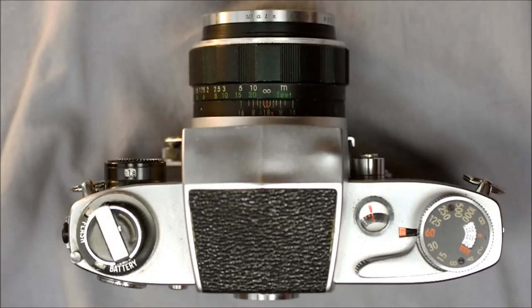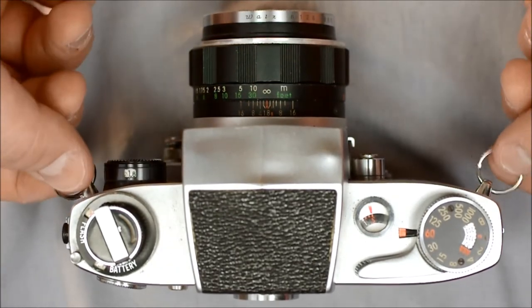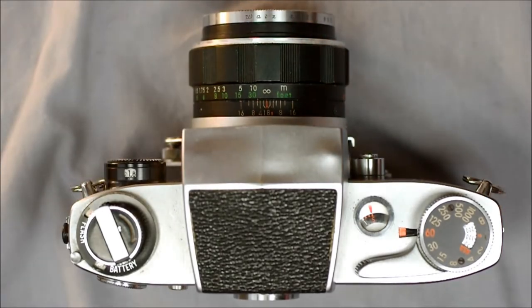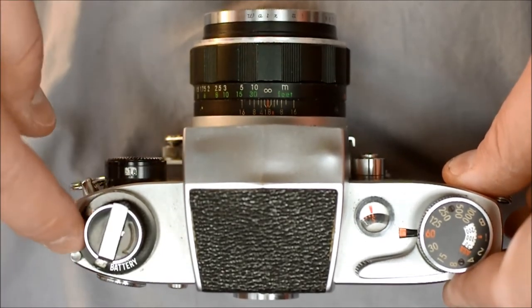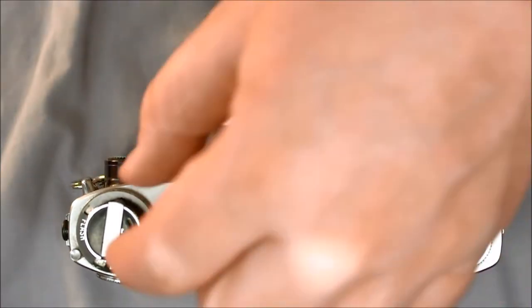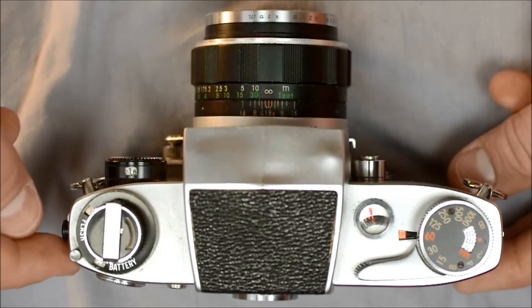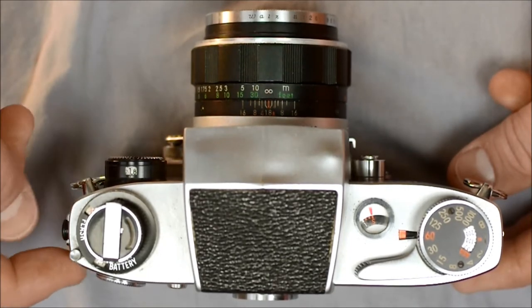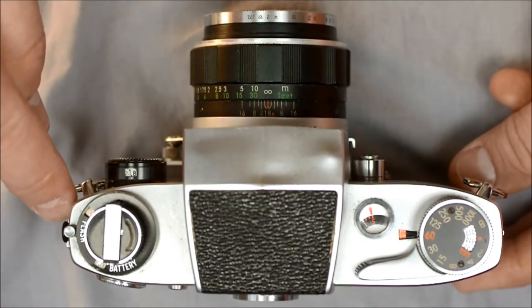Let's take a look at the different buttons and controls on the top of the camera. Starting with the camera strap lugs — not on the top, but this is where you attach your camera strap. Here we have the on-off switch. One of the flaws with the Sensorex is that the on-off window can get very dirty. When the switch is aligned with the back corner of the camera, it is off; when aligned with the PC port, it is on.